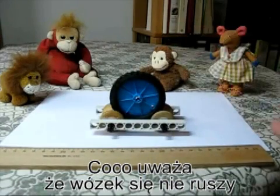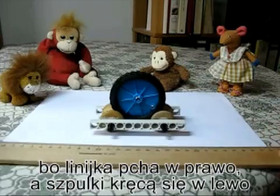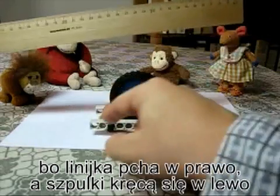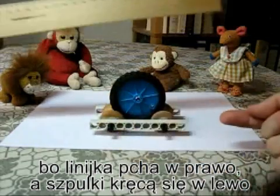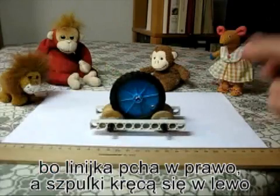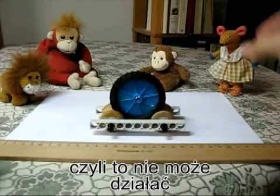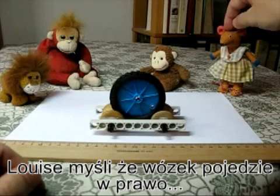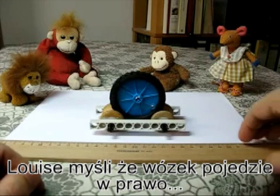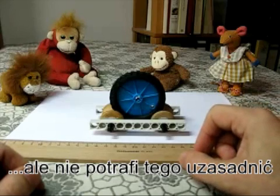Coco thinks it can't work at all because the ruler is going to pull the big wheel to the right, but that makes the little wheels turn anti-clockwise, which is going to pull the cart to the left — so it's being pulled to the right and the left, and it won't move at all. And Louise thinks it's going to move to the right, but she's not quite sure why.